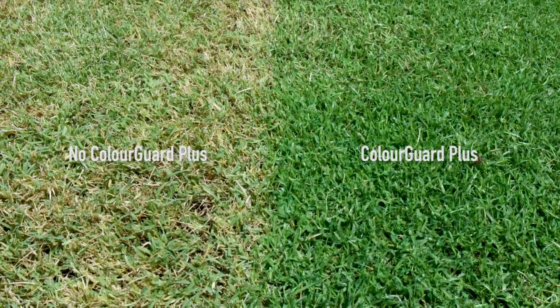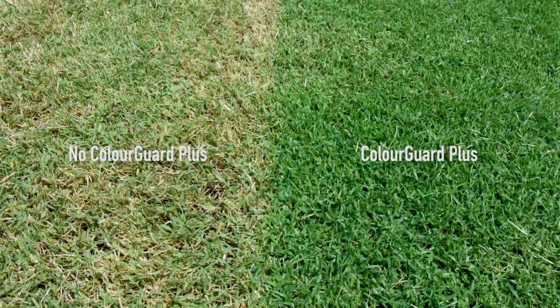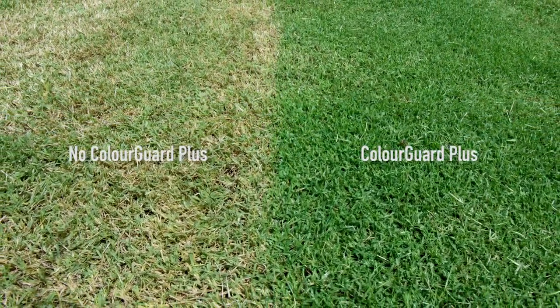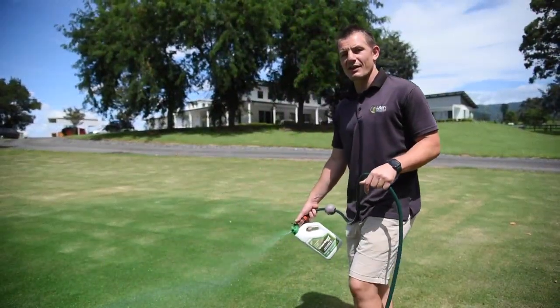If your lawn is growing rapidly, the pigment will be removed when you mow the leaf off. That's why Color Guard Plus is best applied when your lawn is growing very slowly or is dormant. This occurs during the hottest parts of summer and again during the winter time in most areas.